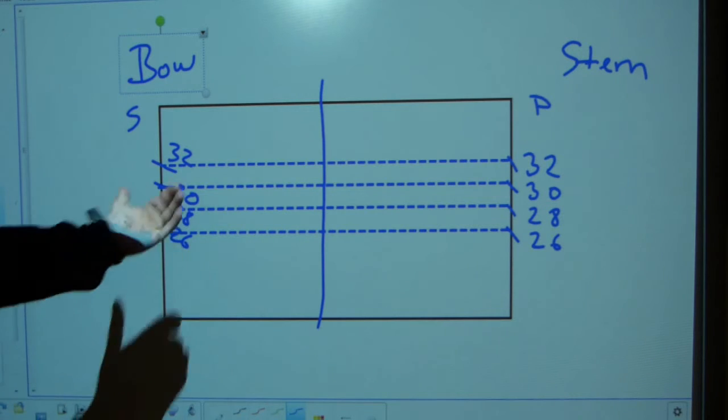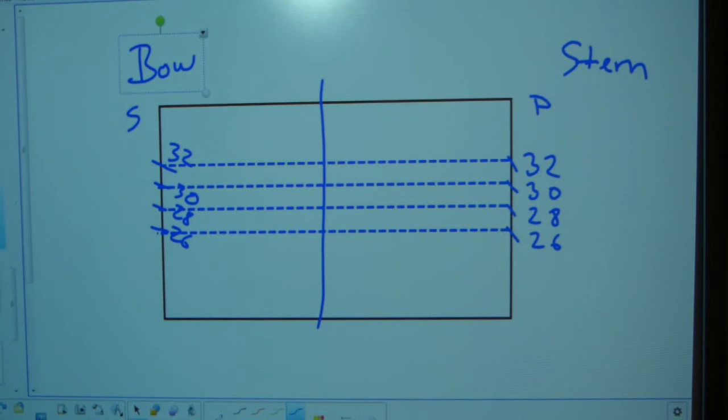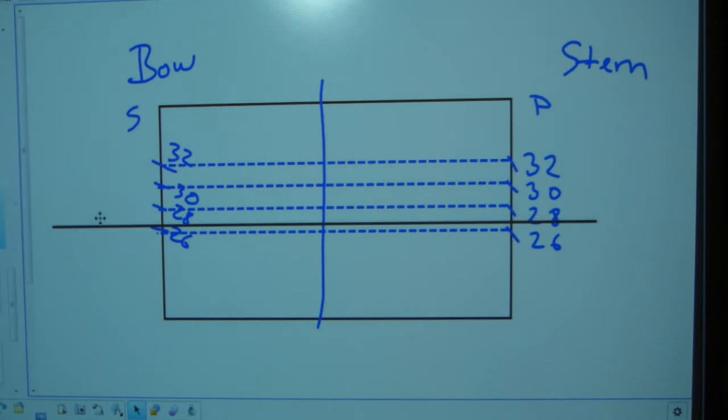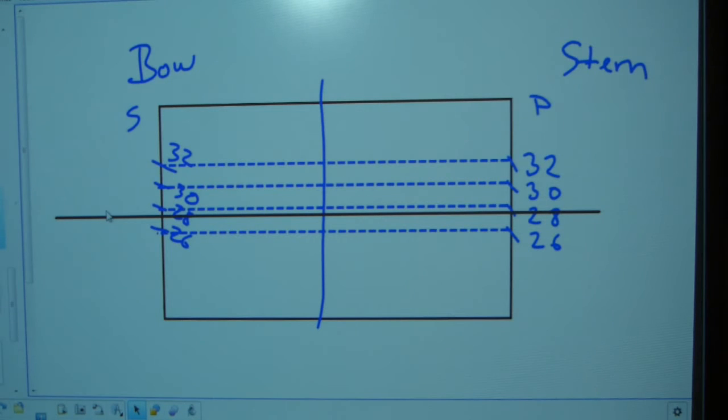This could be the front of the ship — that would be the stem — with port on one side and starboard on the other, the ship coming at you. Either which way, 2.6 lines up port to starboard as well as fore and aft: 2.8, 3.0, 3.2 — the numbers line up meticulously and consistently. That's very important. If the ship is loaded evenly, the waterline is just going to be through one of these marks anywhere, as long as it's not over the maximum line indicated by the circle and horizontal line.